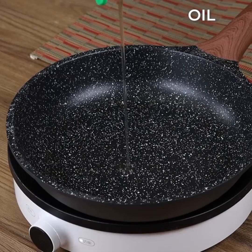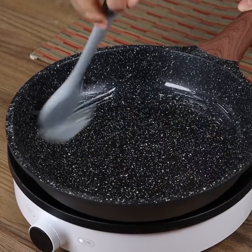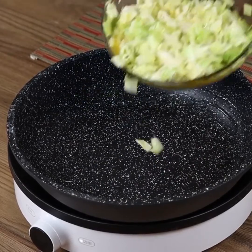Oil a pan with a brush. Then add the cabbage and eggs and even out.